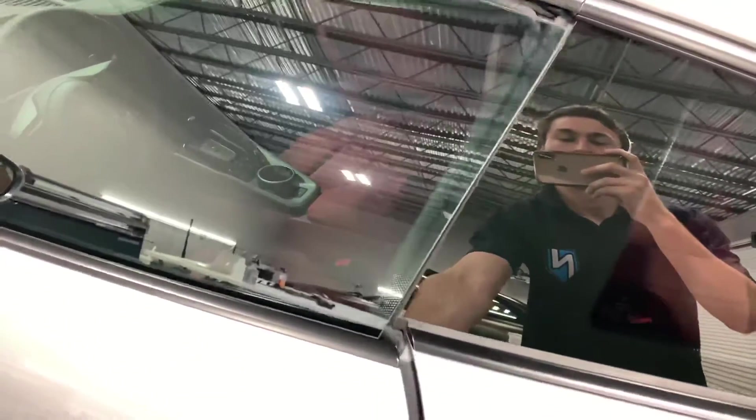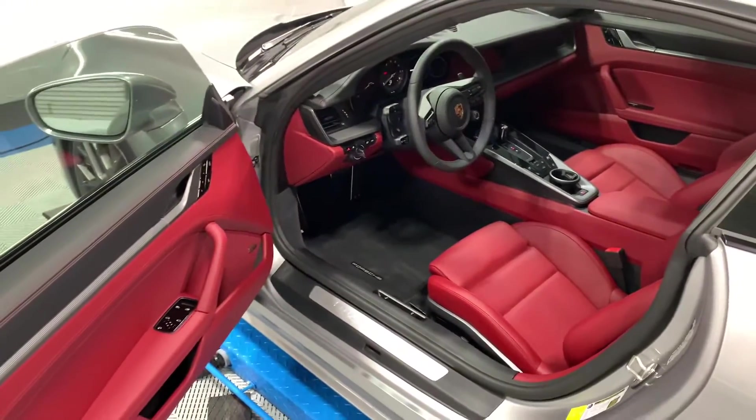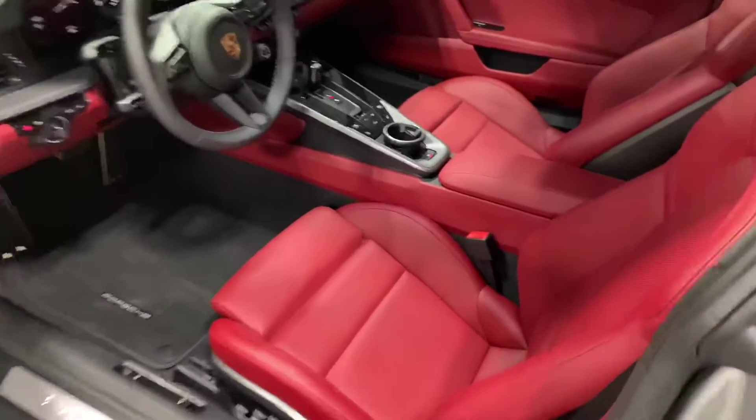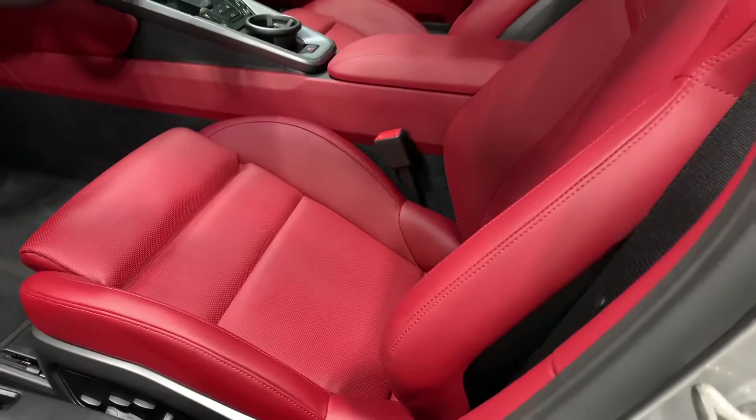For the interior, we do a complementary interior detail. It's a new car so there's not much to be done, but all leather surfaces receive a leather ceramic coating. As you can see, the bright red beautiful finish needs to be protected.